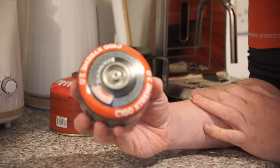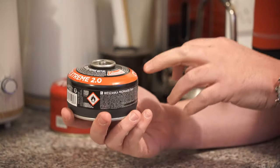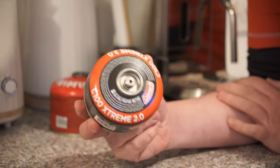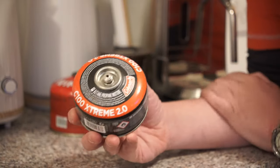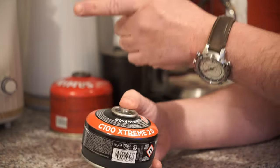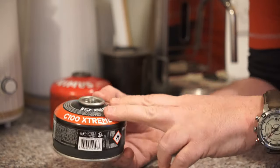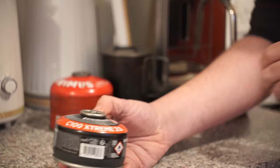Unfortunately, there is a downside with these types of stoves: the cost of purchasing gas canisters. This one in particular is a Coleman C100 Extreme 2 — a propane and butane mix, a 100 gram fill canister, the smallest they do for these stoves. When I purchased this as a single unit it cost me £10.50. You'll be lucky to get 60 or 70 normal boils from testing, and when it's depleted that's another £10.50 out of your pocket.